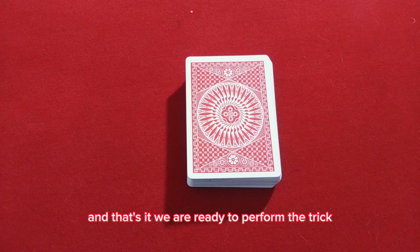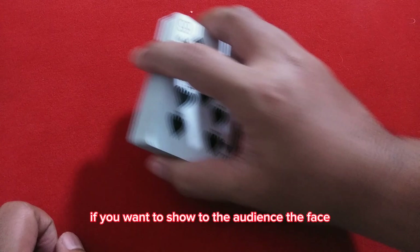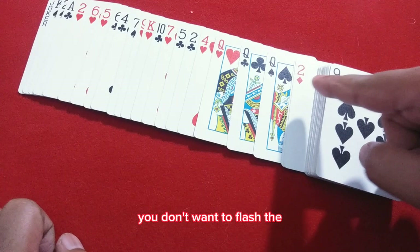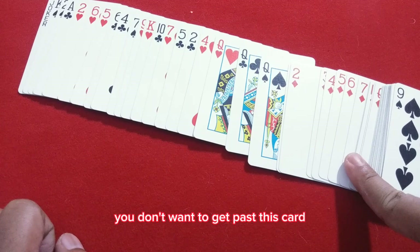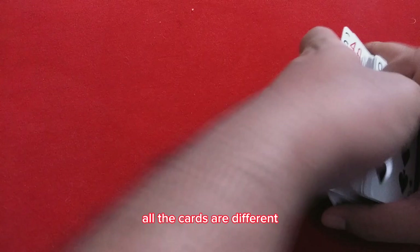We are ready to perform the trick. If you want to show the audience the face of the cards, you want to spread them — but not too much. You don't want to flash the diamond stack. You don't want to get past those cards, so make sure when you spread the cards it's not too far, but you can show the others that the cards are all different.